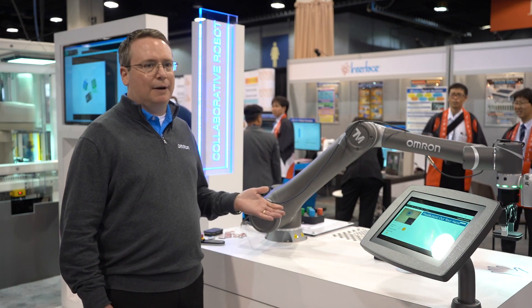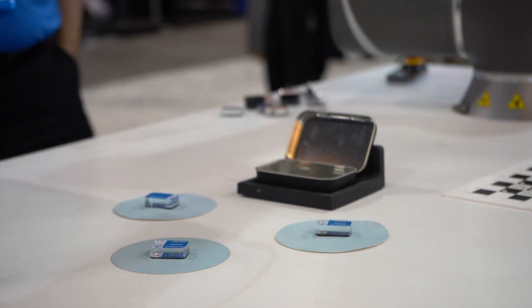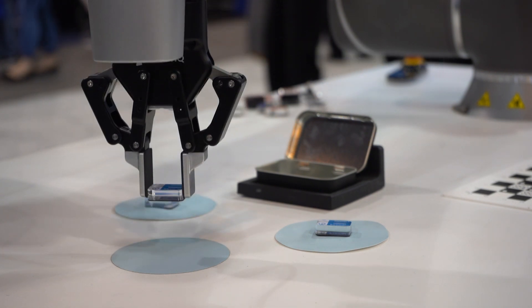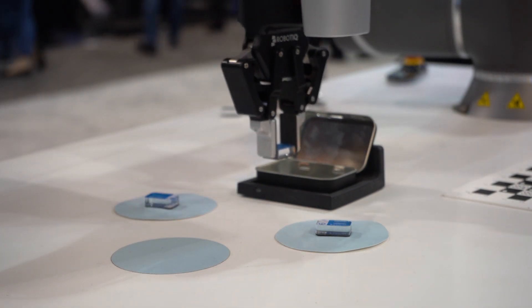This is our new series of collaborative robots. Omron has a brand new series of TM collaborative robots, ranging from a small robot up to a 14 kilogram payload, like the one we have here. Some of the things that set it apart from others is how easy they are to use and set up.